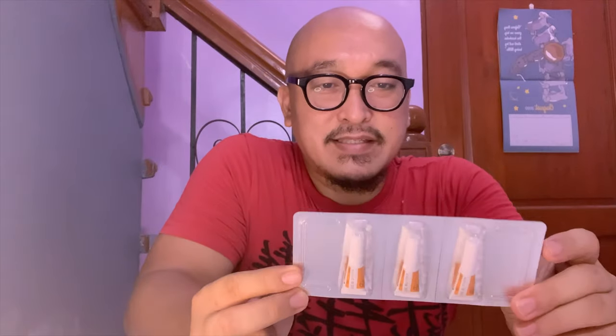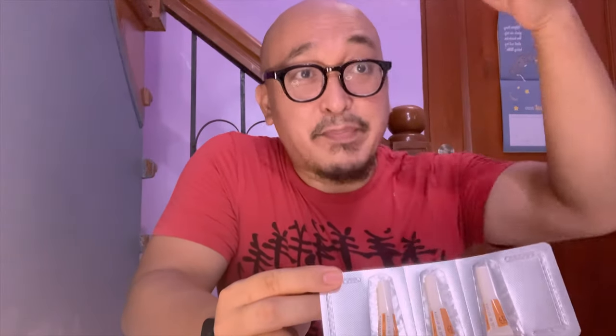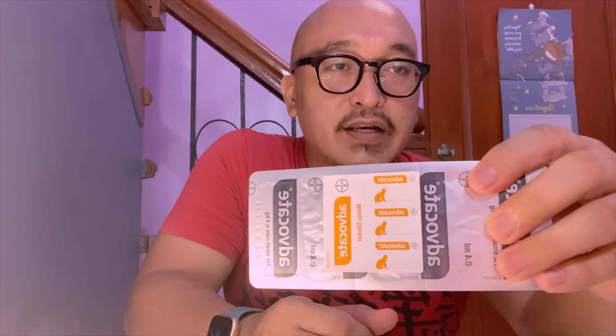So I'm doing an unboxing of the Advocate Spot-On Solution. It's pretty simple — you just remove the outer cover, and inside you'll see the three pipettes. At the back, there are some stickers that you can put on the vet record to certify that your kitten received the Spot-On treatment.